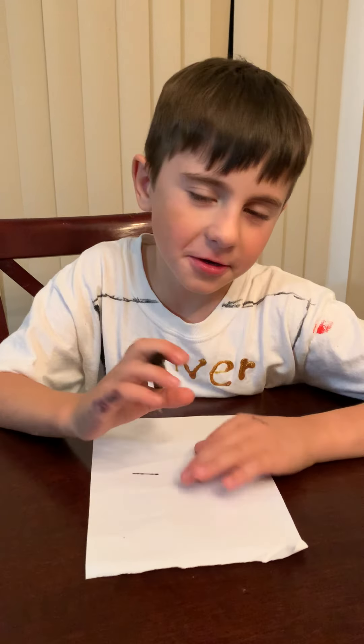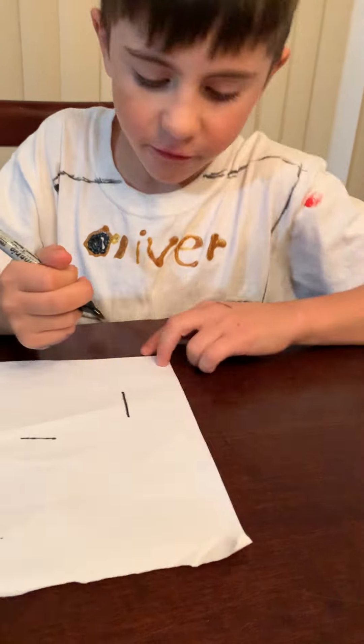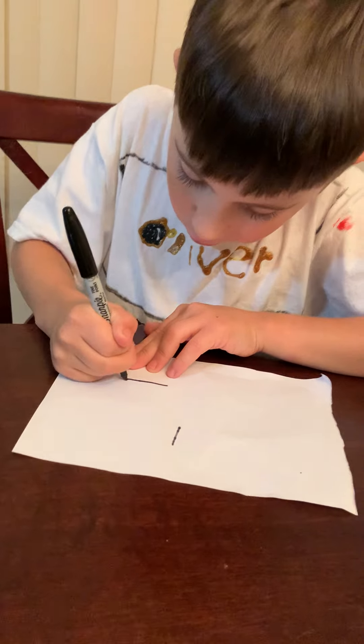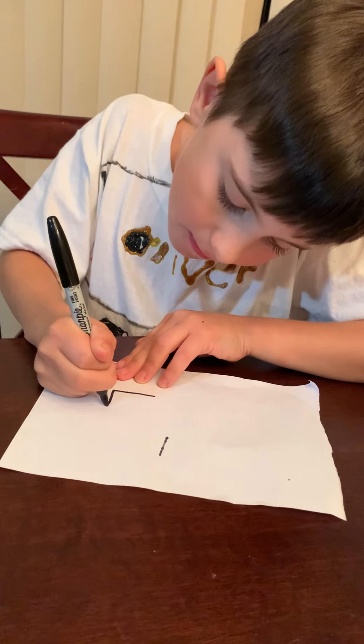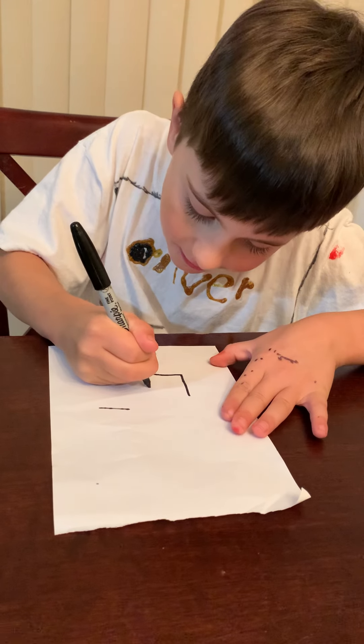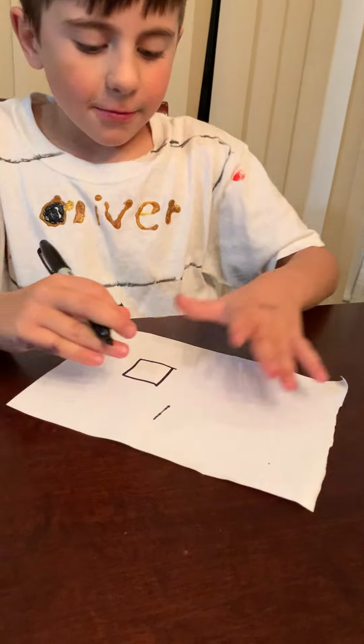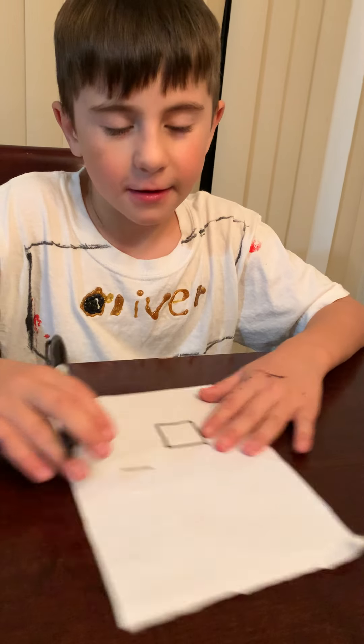I'm gonna be showing you guys how to make two different TNTs. First, you're gonna want to start off with one square. I suggest using the pencil because then you can mess up.